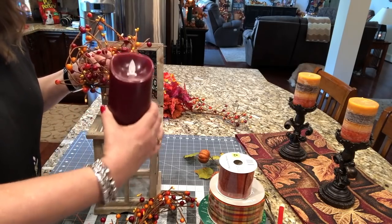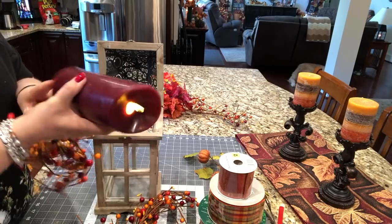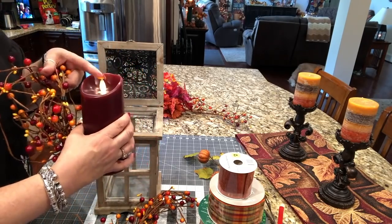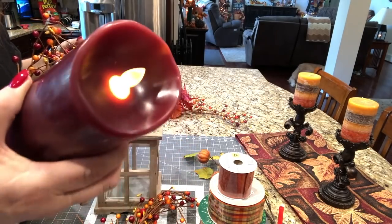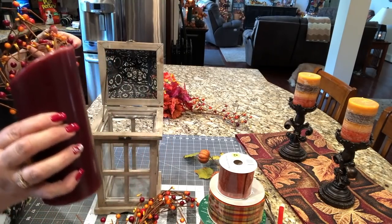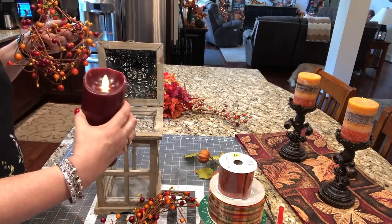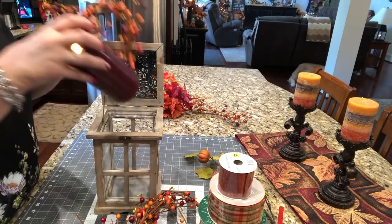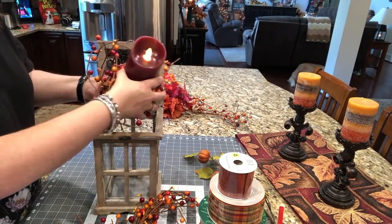That's what I'm going to use for my candle ring inside this lantern. And I'm going to use one of these candles. I got this from Hobby Lobby — not a cheap little purchase. I got two of these. It's got like a bubble in there that makes the flame look like it's moving. So I'm going to snug all this down into the bottom of this lantern.